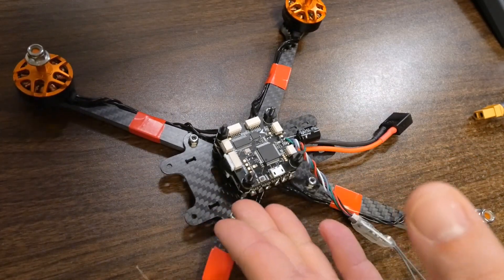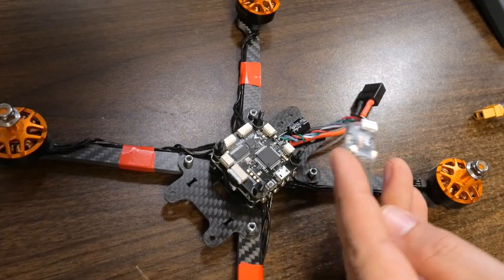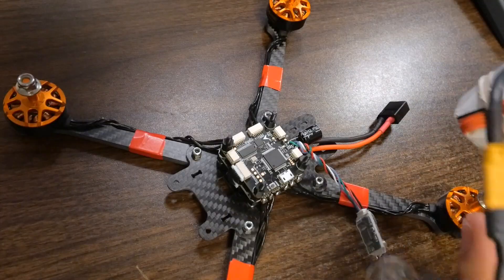Just so there's no confusion, you may notice there are a couple parts missing from this quadcopter. Earlier in the video series I had to troubleshoot something, unplugged a few things, and haven't plugged them back in just to keep things simpler. All we've basically got plugged in here is the receiver. If you have everything plugged in, that's fine too — there's no harm.